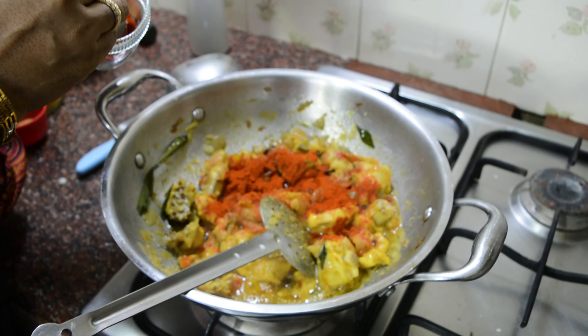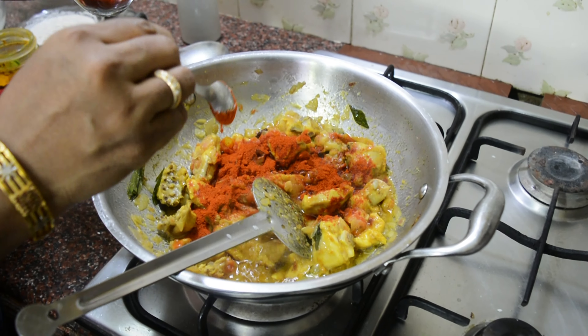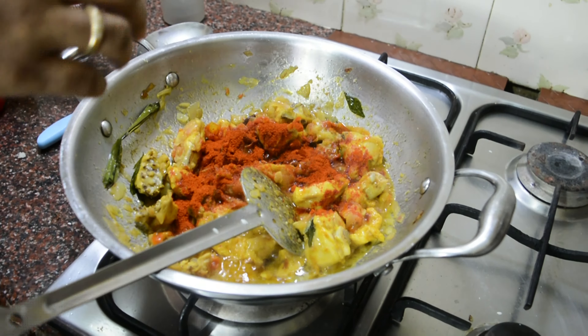Hello everyone, welcome to the channel. I am going to make a chicken in a normal way. I will show you how to make a chicken. I am going to make a chicken with half a kilo of chicken — a basic chicken recipe.